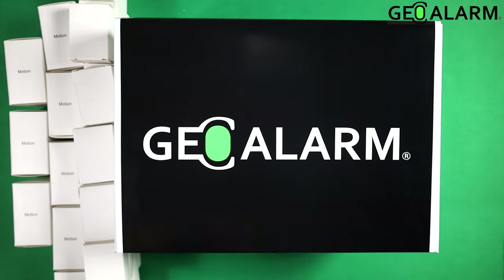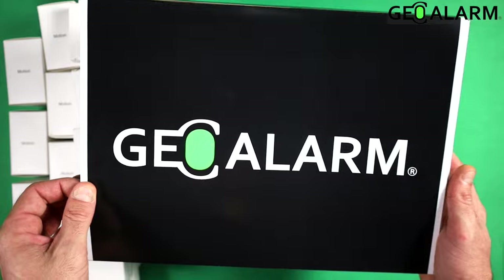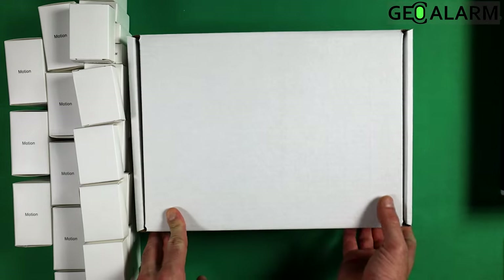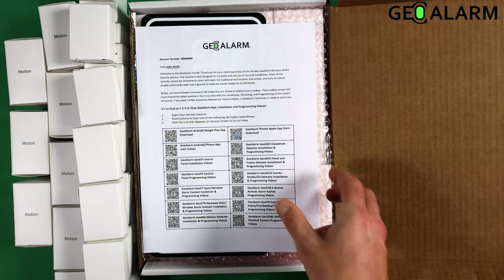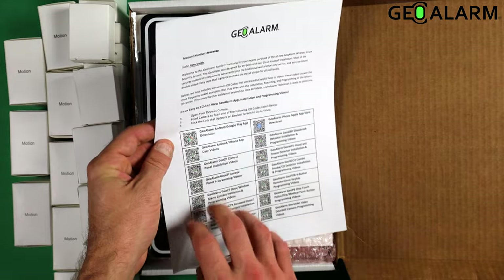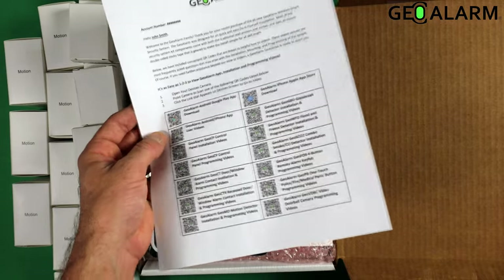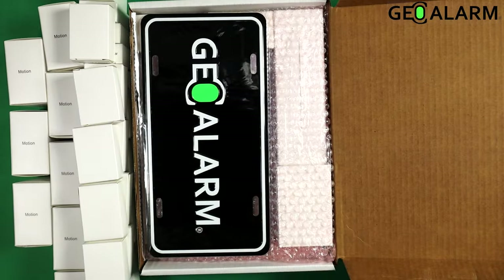So this will be the unboxing — you'll get to see all the equipment and things like that. First, I'll show you: you have to take the slide off of the box to get inside the panel. On the inside of the panel is going to be the standard kit. You're going to get your welcome letter with your account number, your name, a brief introduction, three steps to get going, as well as QR scan codes so that you can get your videos to get your GeoAlarm control panel programmed correctly.